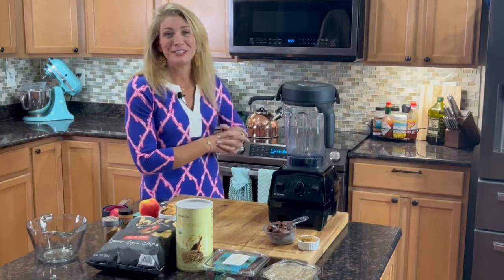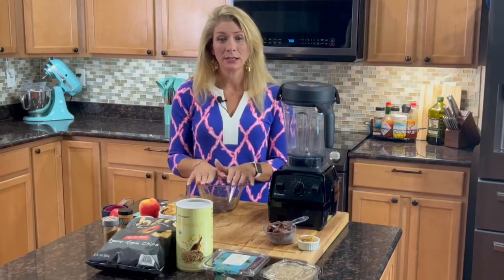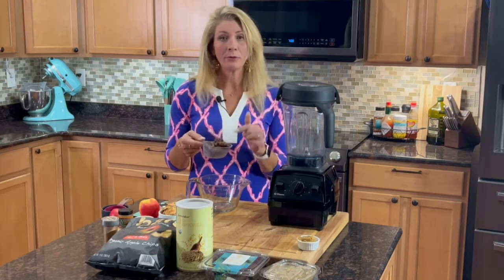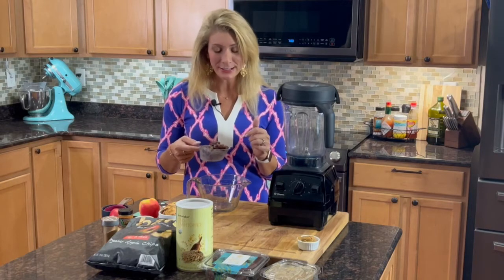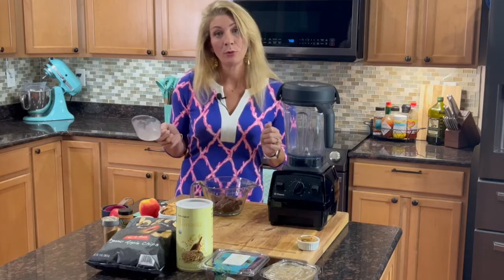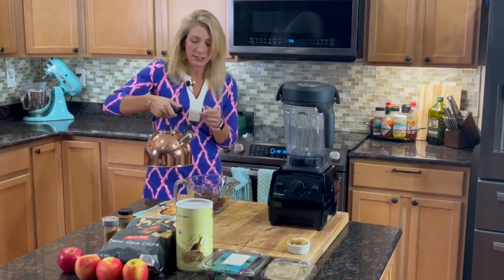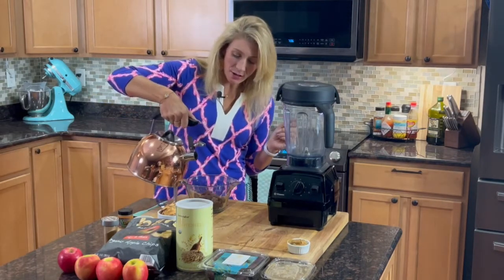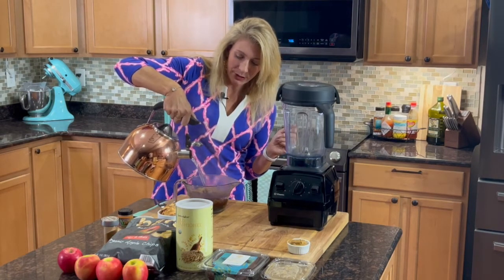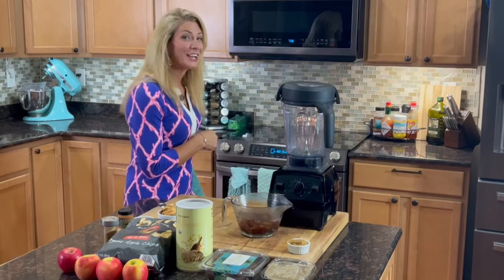To get our dates ready to soak, you're going to take a bowl that can handle boiling water. I have a cup of dates here — remember to get them pitted because you don't want the seed in it. We're going to put them in a cup here and then pour the boiling water in to cover the dates completely. You want them completely under the water, then just let them sit for about 10 minutes.